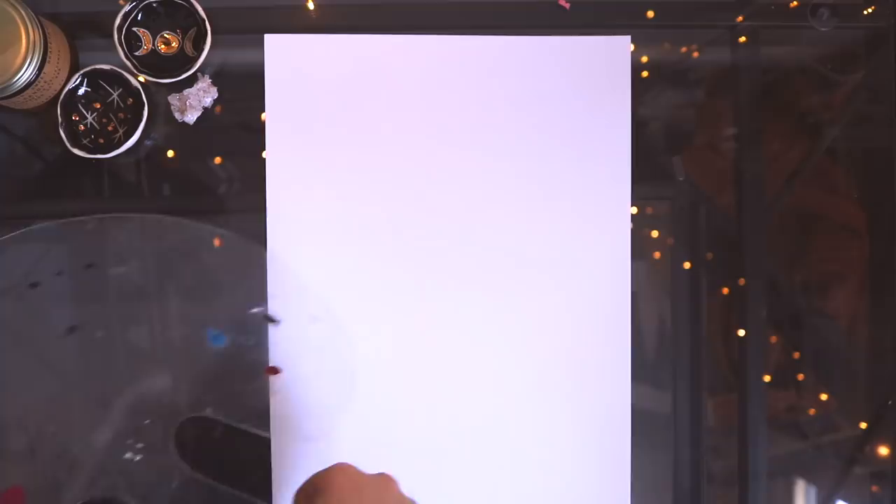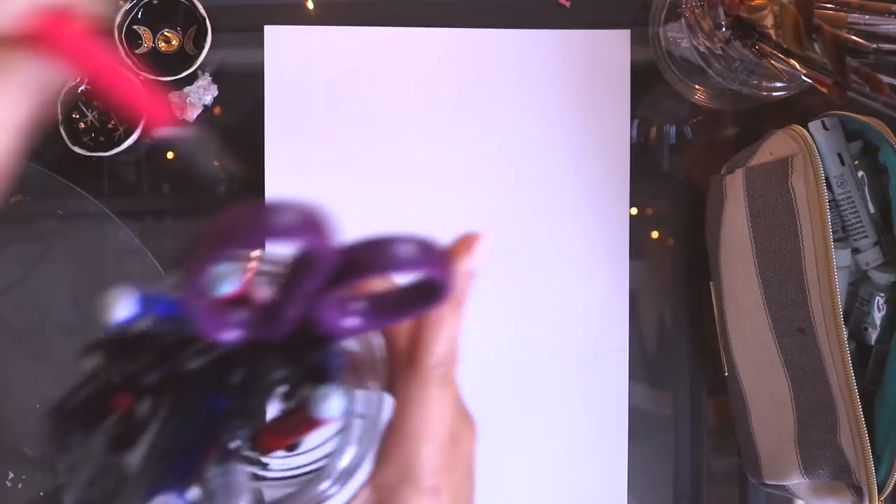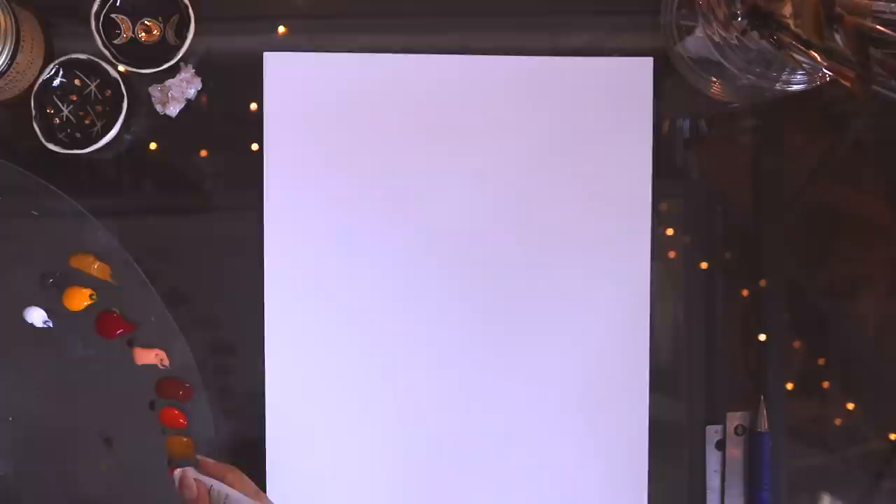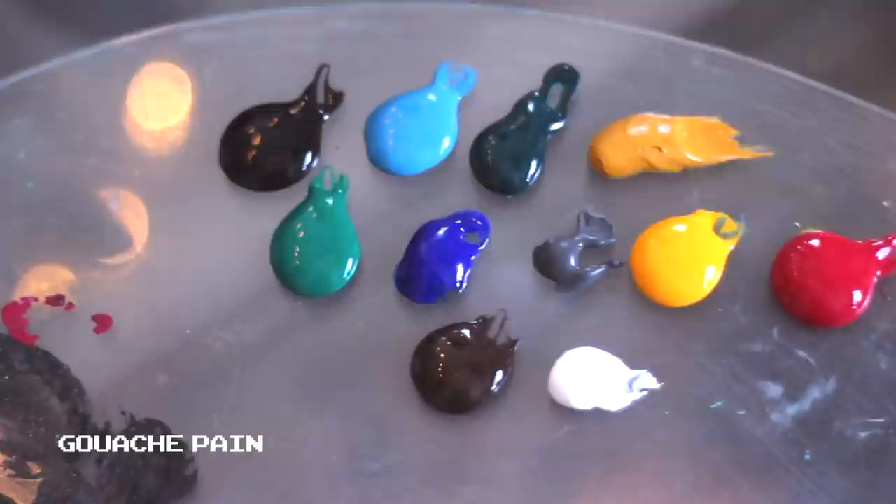Today I'm going to be doing a little paint with me, and I haven't done one of these in a while so I wanted to put this one out there. I actually filmed this quite some time ago and I've been holding on to it for a long time, but it's actually my favorite paint with me I think I filmed, so I really wanted to put this out there. Right now, to be honest, my headspace is kind of elsewhere with everything going on in my country and the world.